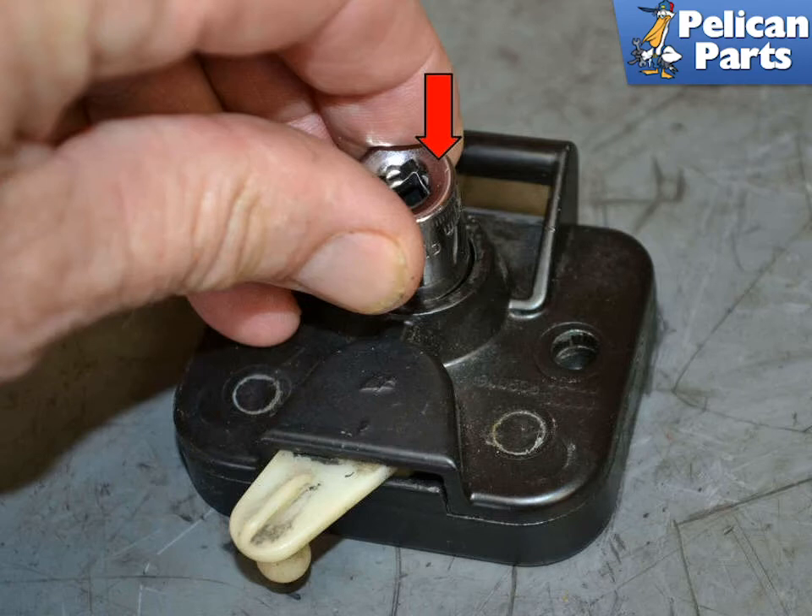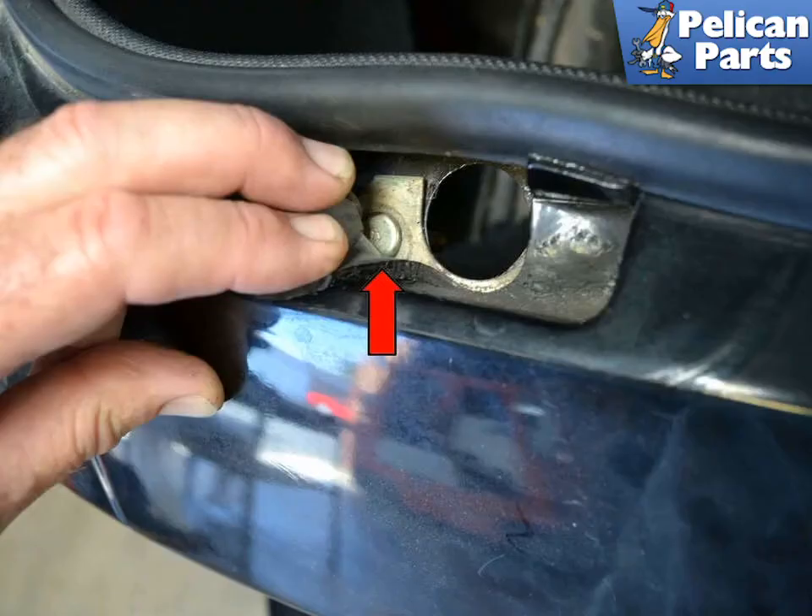Installation is the reverse of removal. Check the condition of the latch post plate by lifting up the rubber gasket over the latch plate. If the posts have been separated from the plate, you will need to replace this piece. Simply remove the gasket, lift the plate up and out, and install a new one.